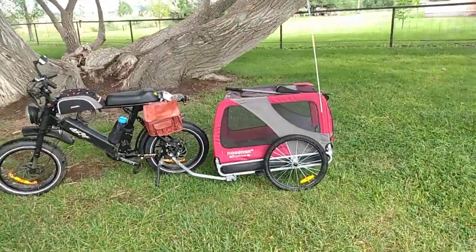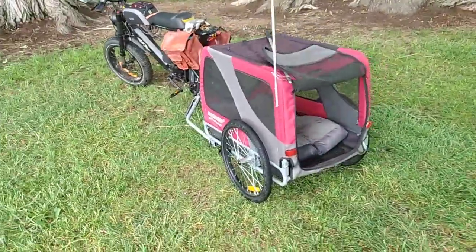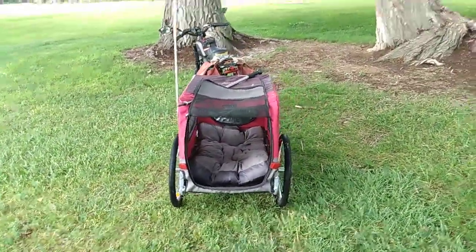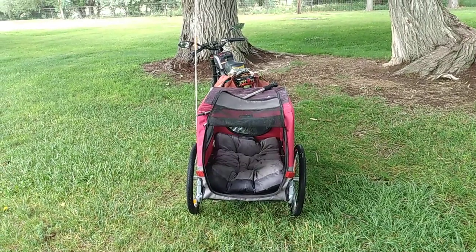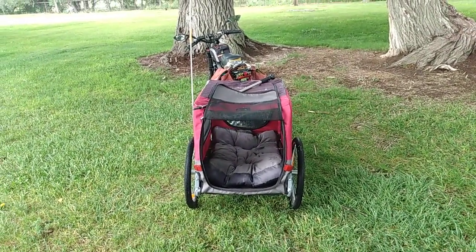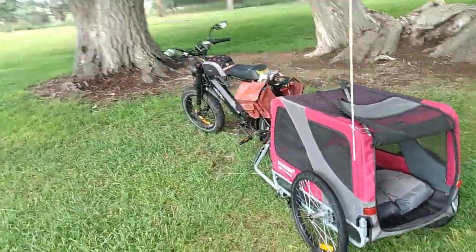This trailer is very well made — aircraft grade aluminum, very large. I put their three inch thick doggy bed inside it, and that's big enough for my medium-sized dog and my small dog. Together they weigh about 60 pounds and they fit right in there. Very pleased with this trailer.